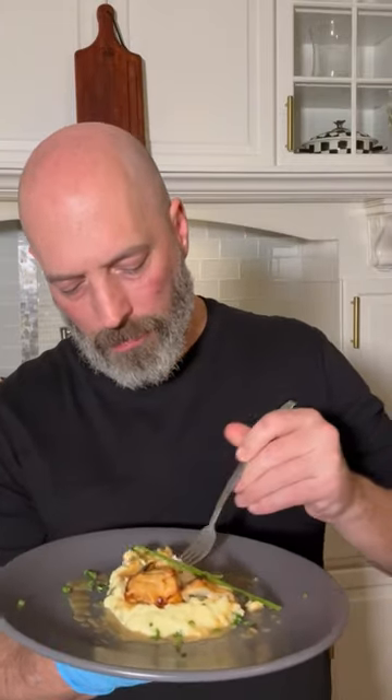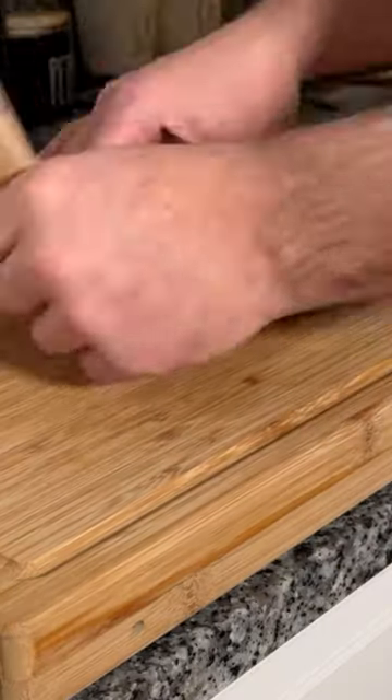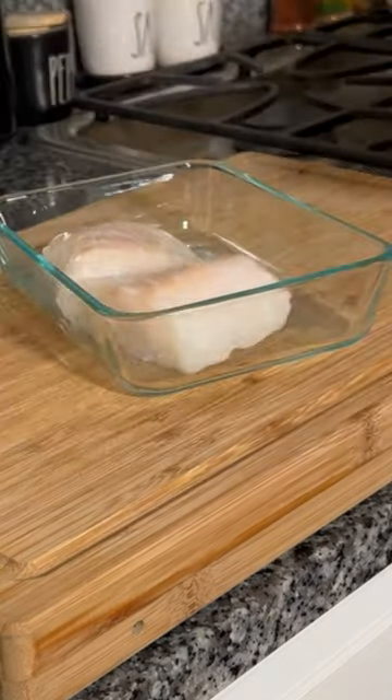Hey, what's good everybody. Welcome back to Fish Fridays. I'm doing that Nobu miso cod recipe that you've been seeing on the internet. I've been wanting to do this for a long time and I just finally got around to doing it. I got my fish from Wegmans — I get all of my stuff there, I just like their products.